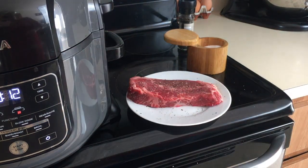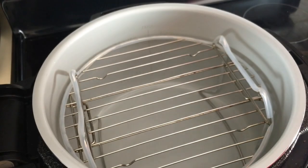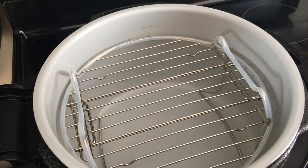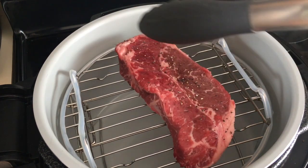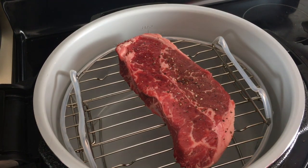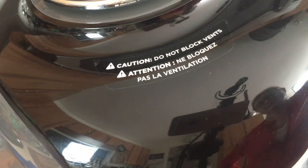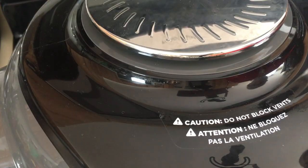It's been preheating for five minutes. We're going to open it up and place the New York strip in — listen to that sizzle! We're going to close the lid and set it for 10 minutes, then check it in five so we can flip it.